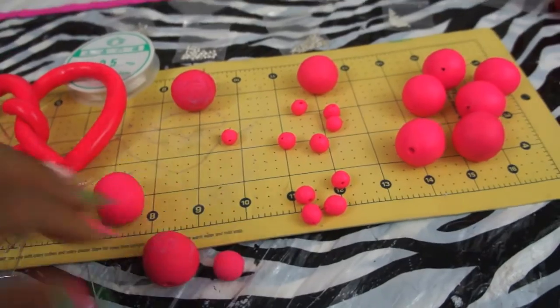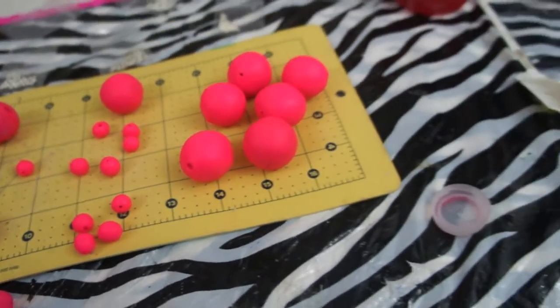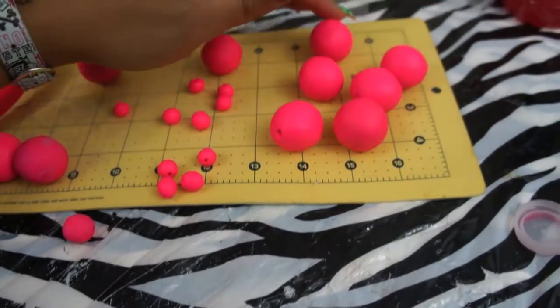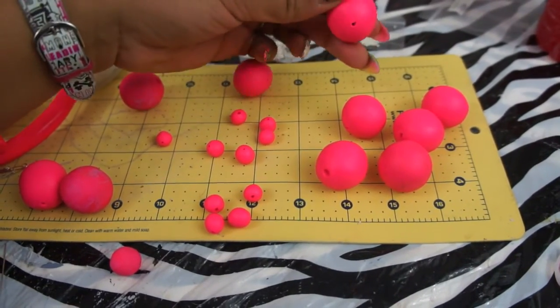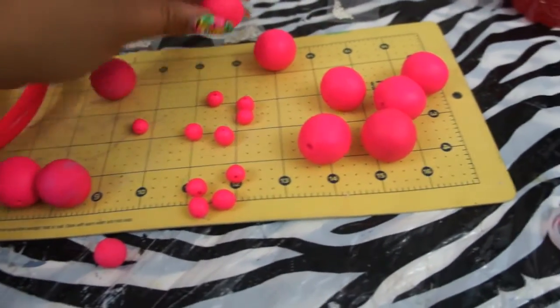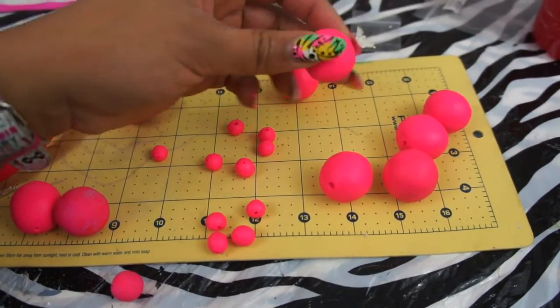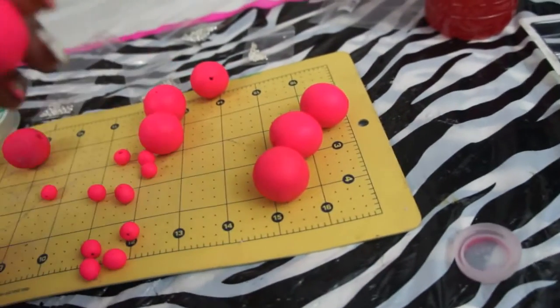I'll let you guys know how this turned out. Please send me pictures of your necklaces — I would love to see if the directions I gave you guys worked. These are all the balls that I made. I'm just going to place them in the oven and put everything together, and I will post pictures for you guys. Just let me know if you like the video or not — comment below.